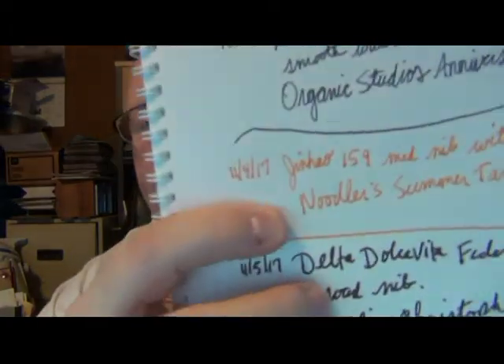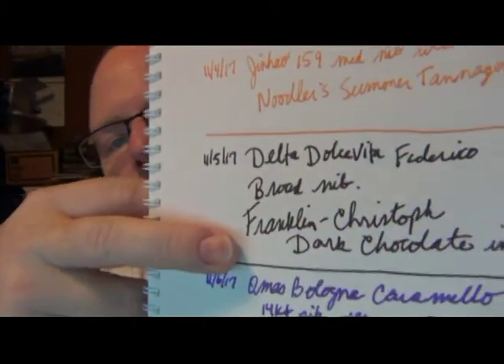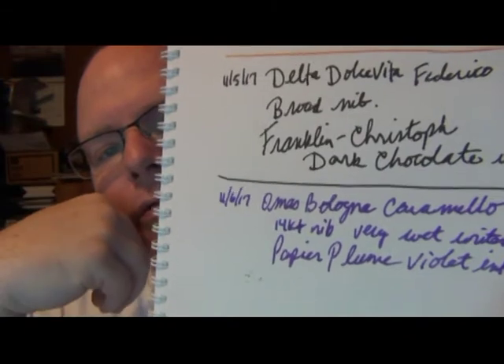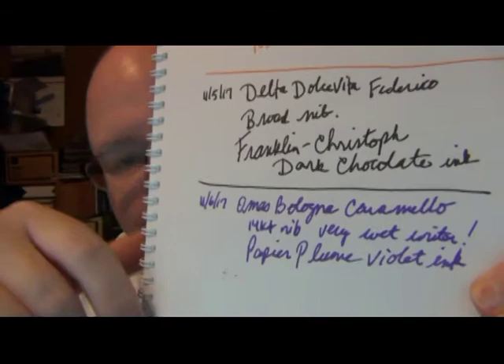Now I'm going to open up this book here and show you my writing samples — that's why I held off, because I wanted to get to the Omas first. The inks I'm going to show you are not necessarily reflective of specific pens, except for the Bologna from Omas. This is what the Noodlers Summer Tanager ink looks like, this is what the Franklin Kristoff Dark Chocolate ink looks like, and this is what the Papier Plume Violet ink looks like — that is indeed the writing sample from the Omas.